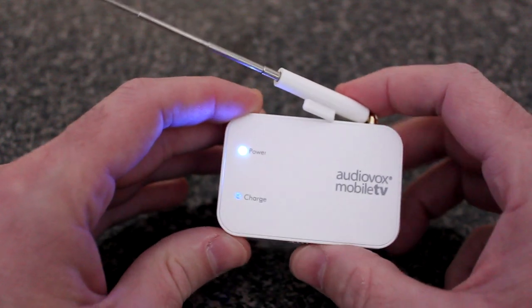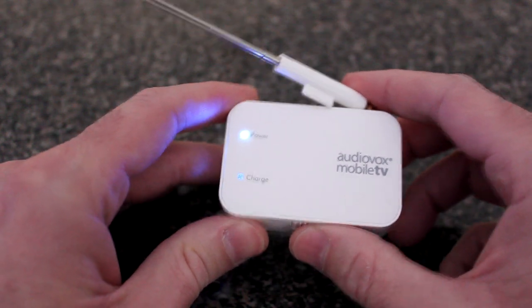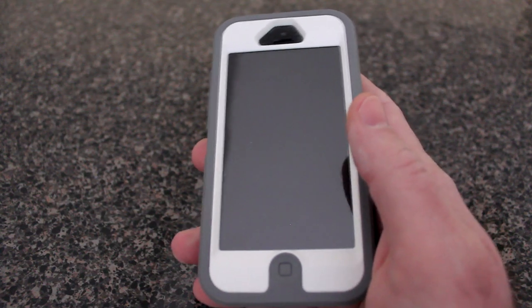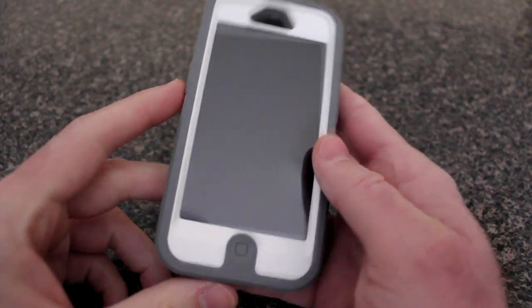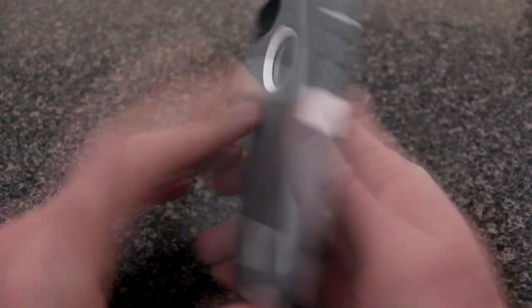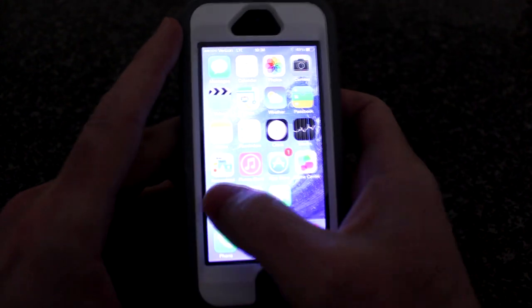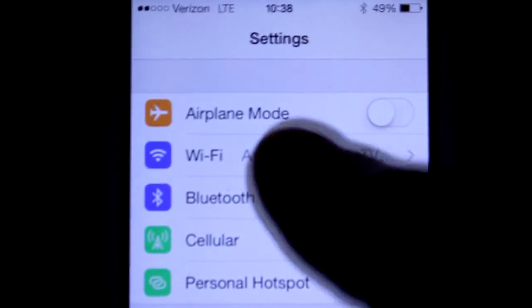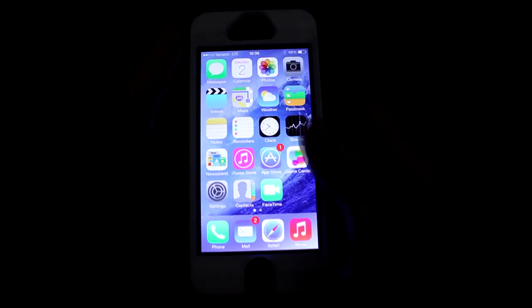I'll place the device at a window where I get a good signal and show you what it looks like on my phone. I've installed — or placed — the Audiovox Mobile TV device by a window to get a good over-the-air signal. Next, on your device — I'm using an iPhone 5 — come to Settings and make sure your Wi-Fi is set to 'Audiovox Mobile TV' so your phone sees it and connects to the device.